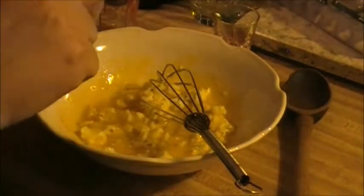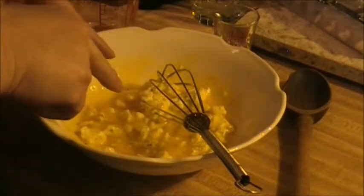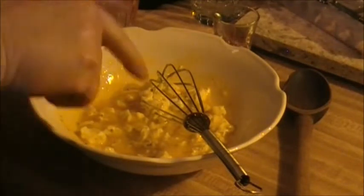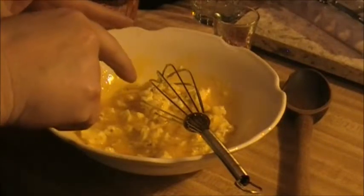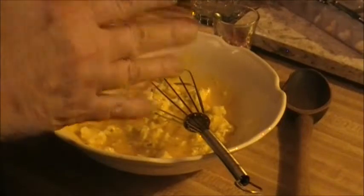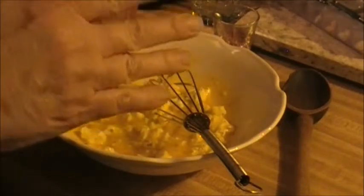I'm making cloud bread. Two ounces of cream cheese, three egg yolks, a quarter teaspoon of kosher salt, maybe about an eighth of a teaspoon of onion powder and garlic powder.